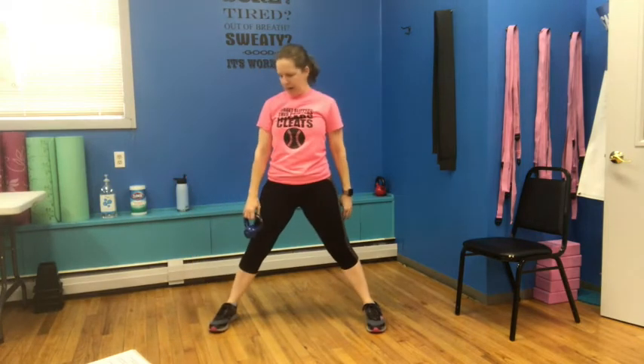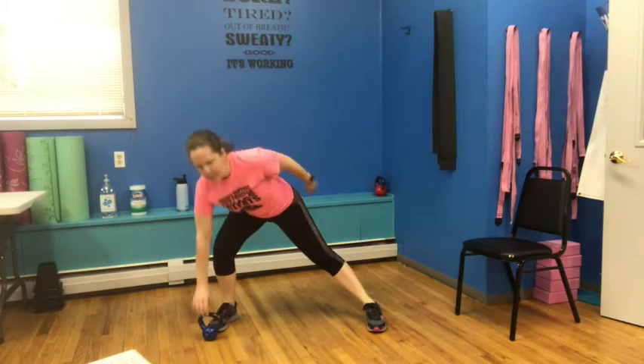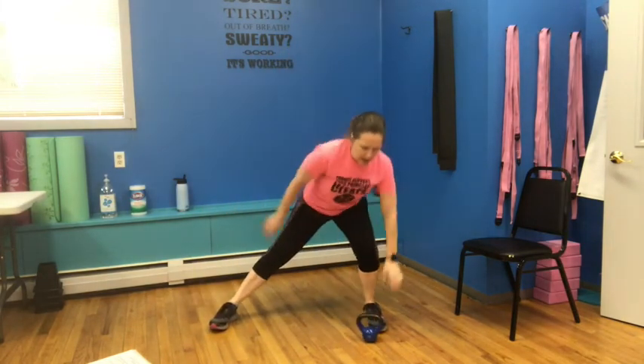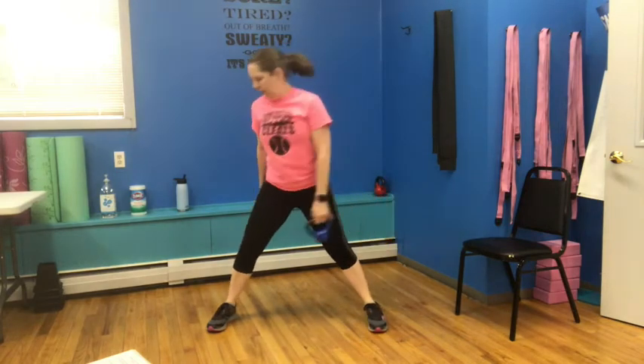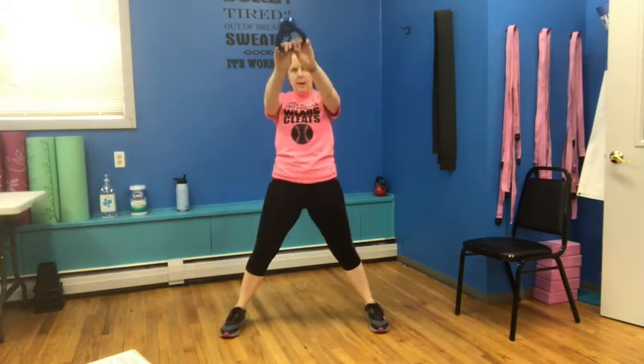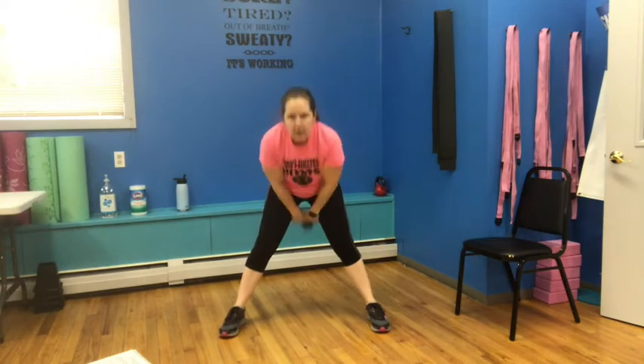Rotate those feet to the front again, put that weight down, switch hands, pick it up, down to the other side, switch hands, pick it up. Nice flat back when you do this — scoot your glutes back, all the weight in the heel of the knee you're bending. One more each side and last one. Both hands on it — swing forward. Pop the hips, squeeze the glutes. We've got four, three, two, last one.